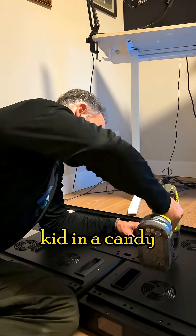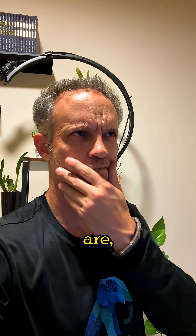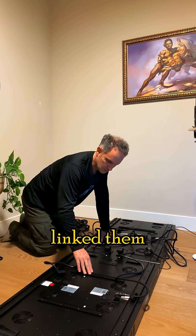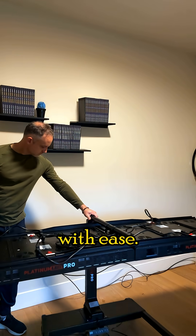I was like a kid in a candy store. After mounting the first one and seeing how sweet they are, I got an idea — I ordered two more panels. Now I have a four-panel setup, and I linked them all together. Even with four panels, the stand rose with ease.